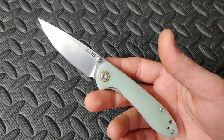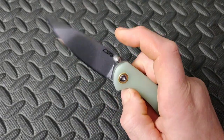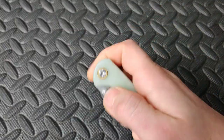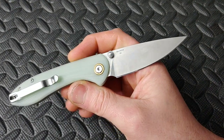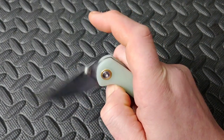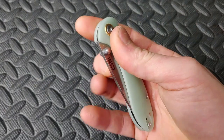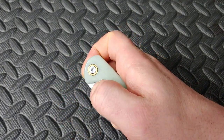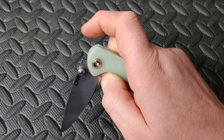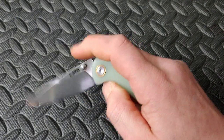First off, this is the CJRB Mini Feldspar — the smaller version; they do have a larger version. This one is in D2 steel, G10 handles, steel liners, and a deep carry clip. The thumb stud action on these is really, really good. The placement of the thumb stud is really nice, so it's very easy to reverse flick or thumb flick, and it is on bearings so it's very smooth. Very good detent on these.